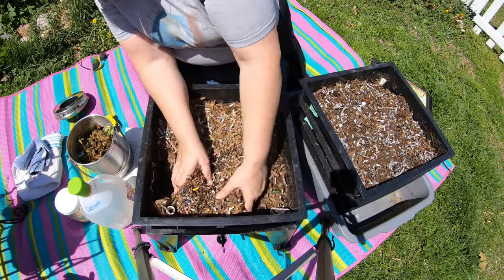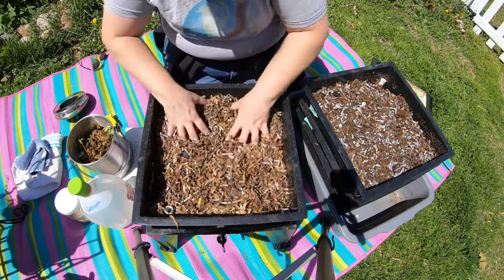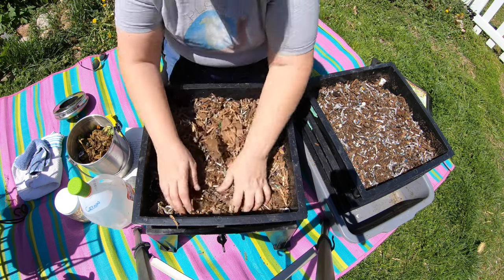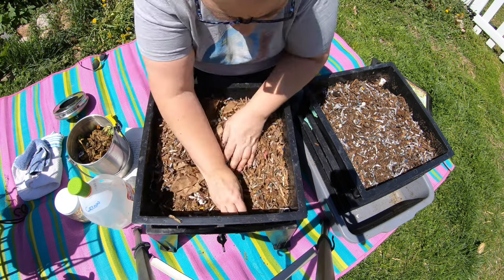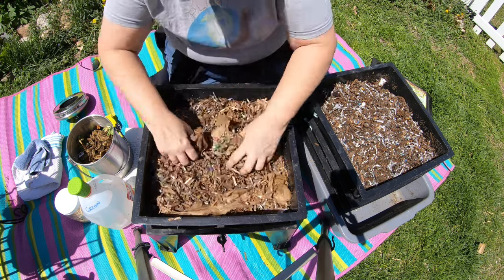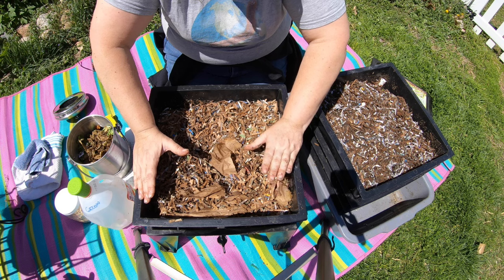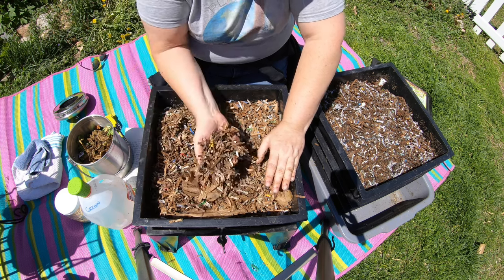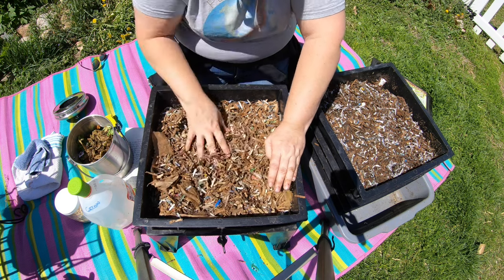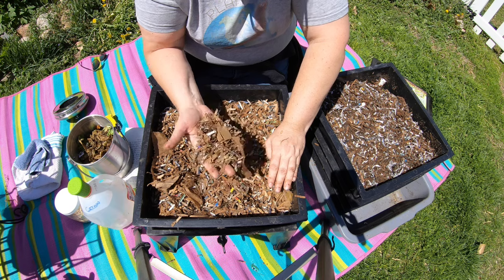Moving down to the very bottom layer, which is nothing more than paper bedding. It's a little bit damp here but not much. We do have some worms down here. But this is meant to prevent you from having any kind of leachate in the bottom of the bin. This is meant to be dry down here — it isn't meant to be actual worm habitat. It's meant to be nice and dry and absorb any of the wet feedings that may drip through.